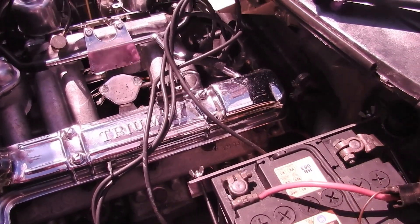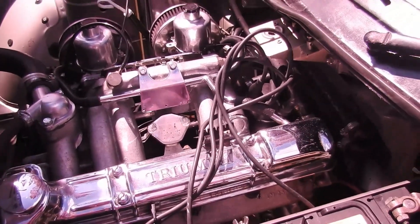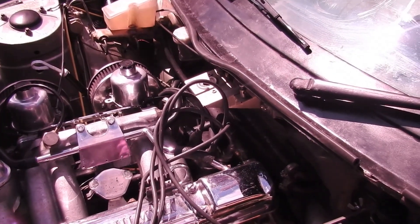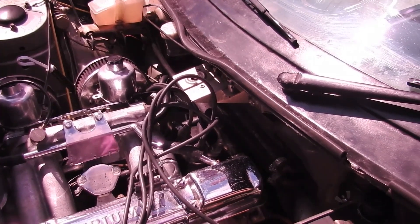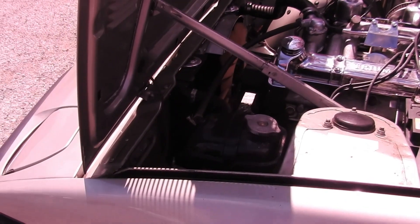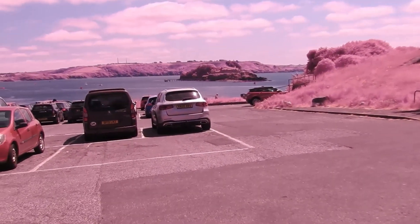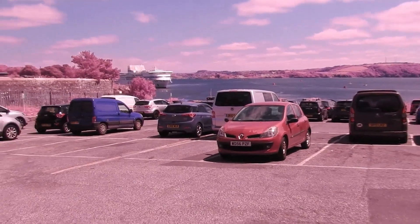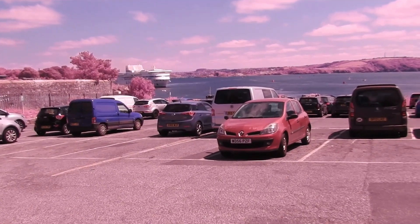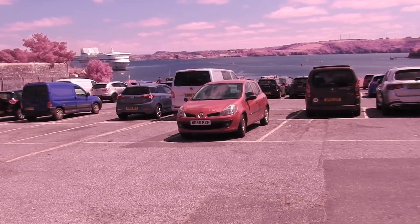Obviously I've got this coil issue that I'd like to resolve. I've just pulled into Devil's Point to, as the day clears, take a nice little trip out and get the car a test run and see how she pulls up and down the hills — which is not bad, but I'm a bit loath to give it full gas.